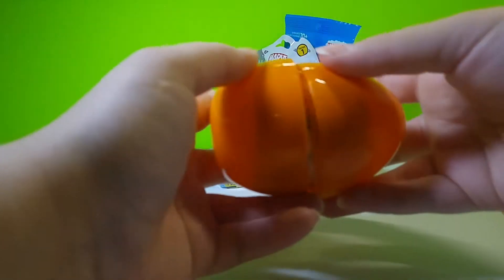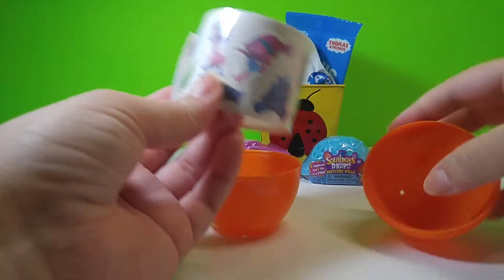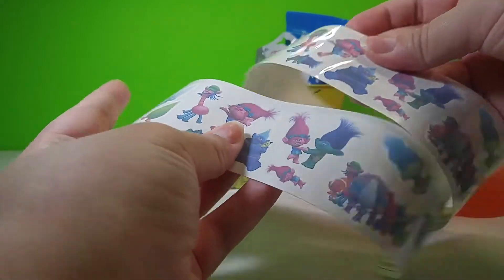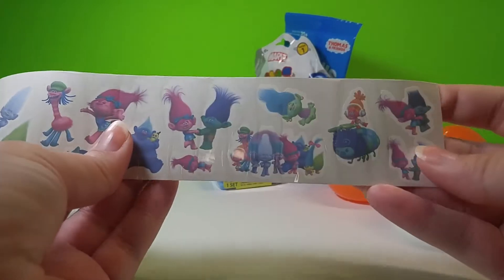Let's see if we can get it open. Oh wow, you can see on here — there's Poppy! Very neat. Some of them are the same so they just have multiple ones.